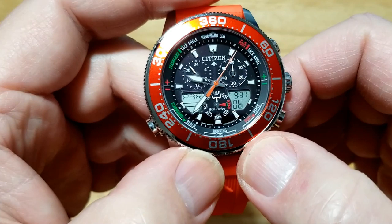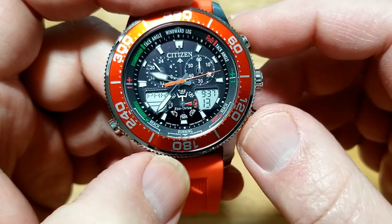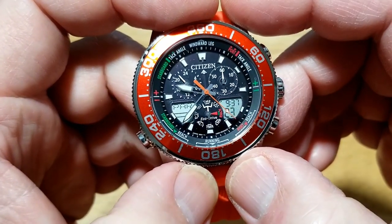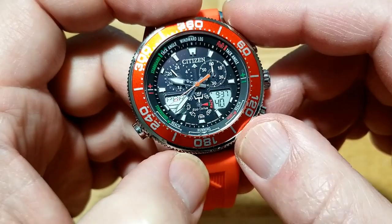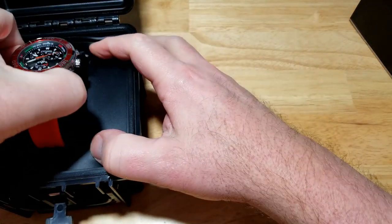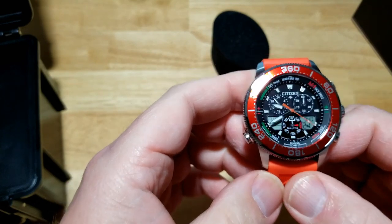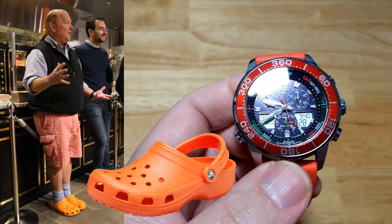I just wanted to show you that because it drove me nuts not being able to match the analog with the digital. I don't really care about the timers, racing timers, yacht timers, alarms, or countdown timer — I'll never use any of those things. I just like the fact that it's waterproof to 200 meters and it's a fantastic-looking watch. Anyway, let's get back to the review.